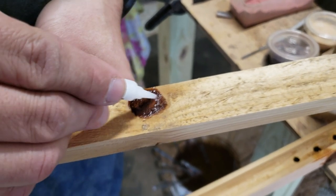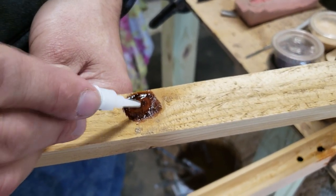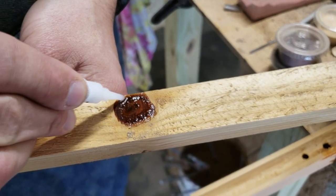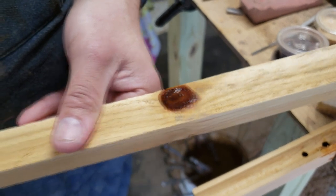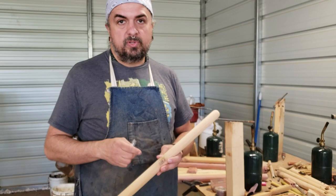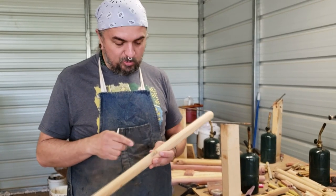The super glue, or cyanoacrylate glue, or whatever you want to call it, actually is harder than wood. So in many ways, you'll come out with something right there that's shinier than the wood, which is nice.